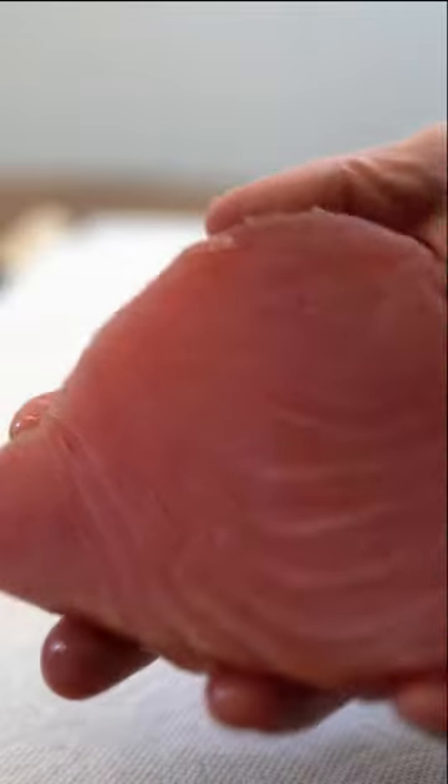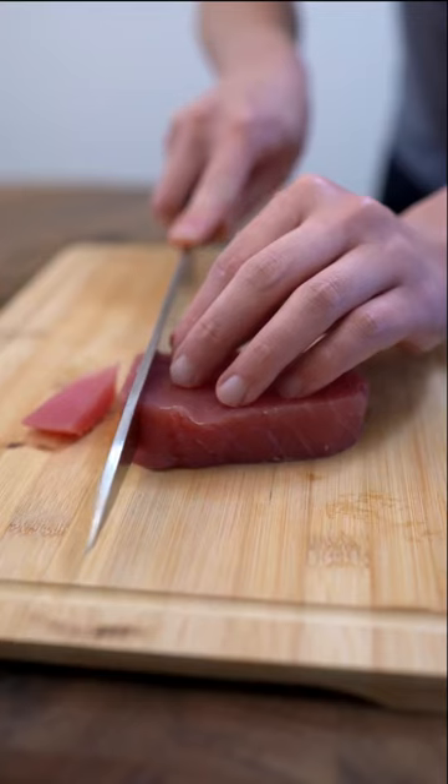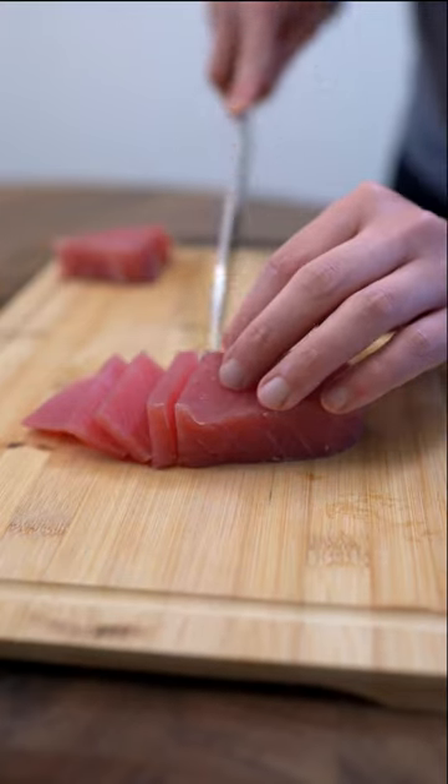Passes the smell test. Let's dice it up for sashimi. That looks pretty decent, let's give it a taste. I will admit, this is probably a little bit on the fishy side. I think if you keep your expectations low, it's pretty decent for $7.